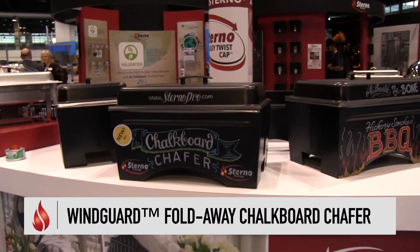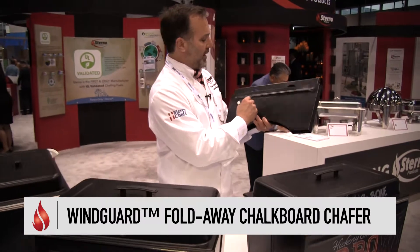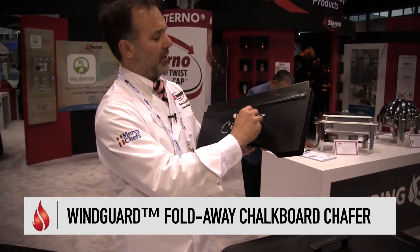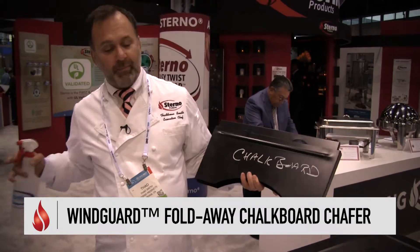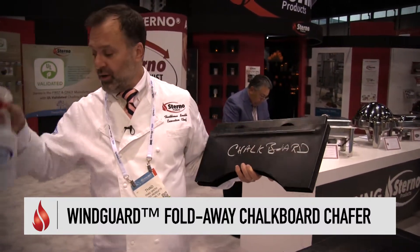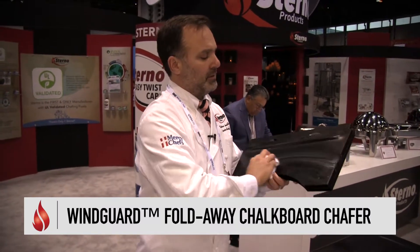Very simple for an operator to write whatever they like. It cleans up with water and then cleans up just like that. At the end of every event, you can start fresh and have a whole new canvas to work with. That's the Chalkboard Chafer.